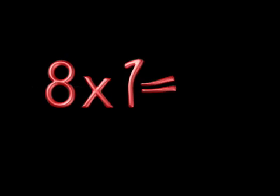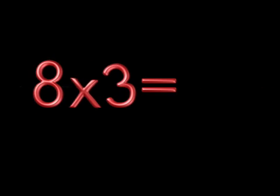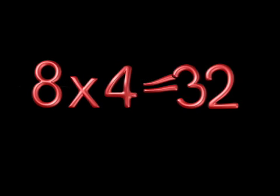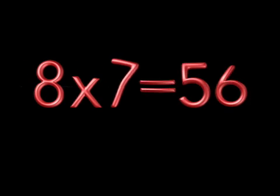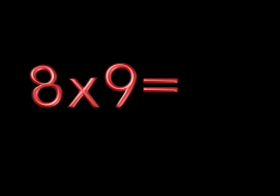8 x 1 is 8. 8 x 2 is 16. 8 x 3 is 24. 8 x 4 is 32. 8 x 5 is 40. 8 x 6 is 48. 8 x 7 is 56. Come on!